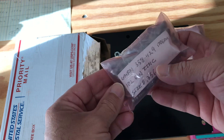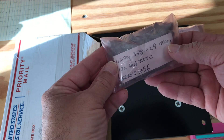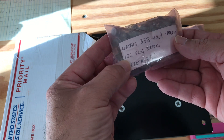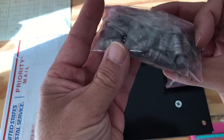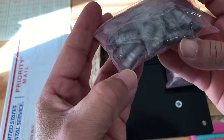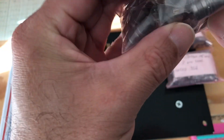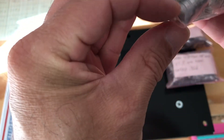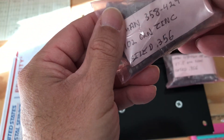And this one here is the Lyman 358 429, 170 grain, 102 grain in zinc, also sized to .356. I don't know if that's a misprint. These are the Keith design — actually, I don't know, I don't think it is.